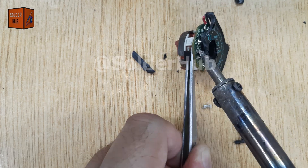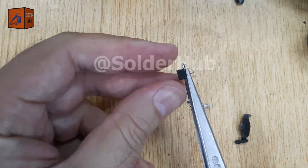Take your time during this step. If you rush, you might damage the sensor or break its delicate pins.